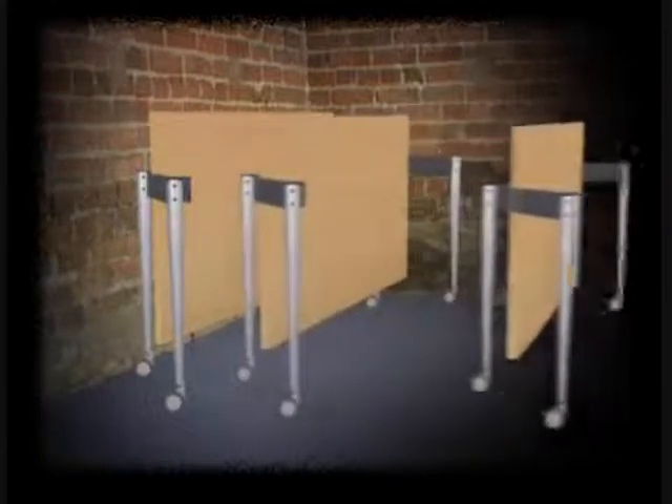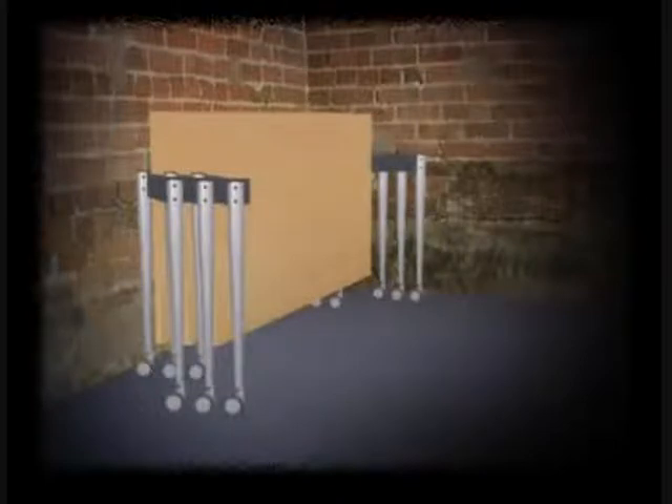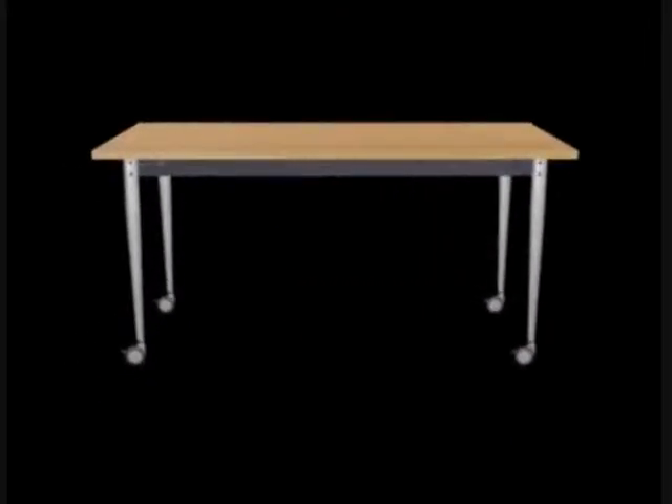The unique design also allows all tables to be neatly stacked in an attractive compact arrangement. Finally, a reverse action returns the table to its functional position.